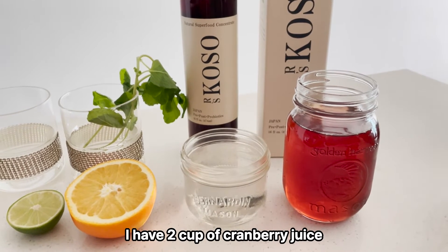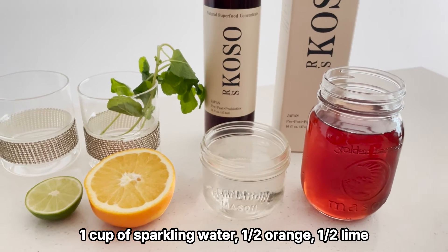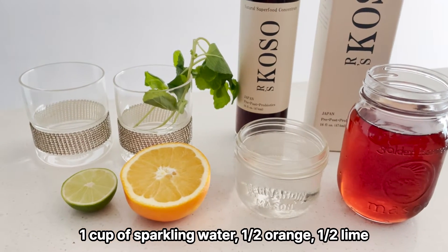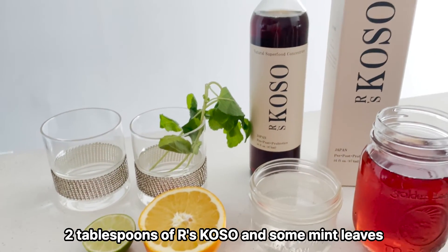I have 2 cups of cranberry juice, 1 cup of sparkling water, half an orange, half a lime, 2 tablespoons of Aar's Goso, and some mint leaves.